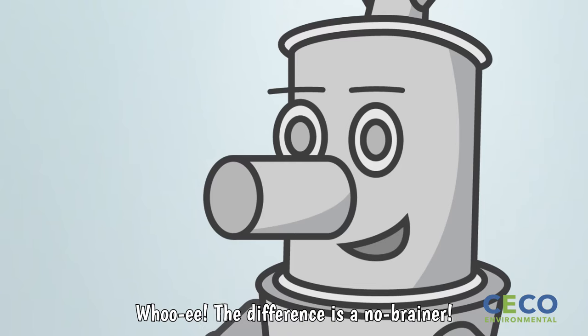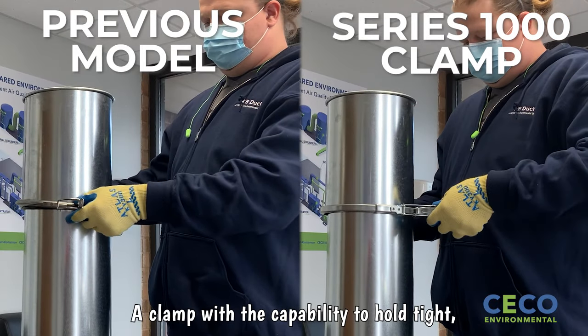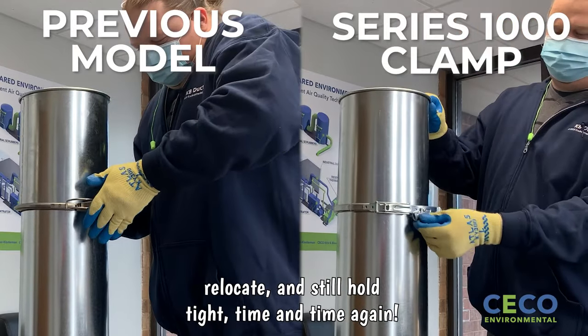Woo-wee! The difference is a no-brainer! Finally, a clamp with the capability to hold tight, relocate, and still hold tight time and time again.